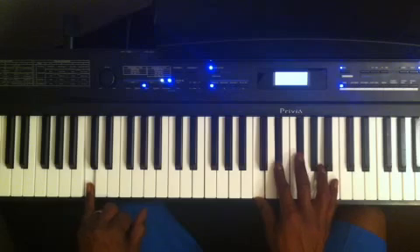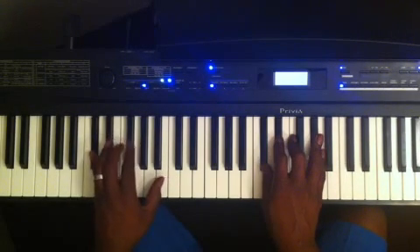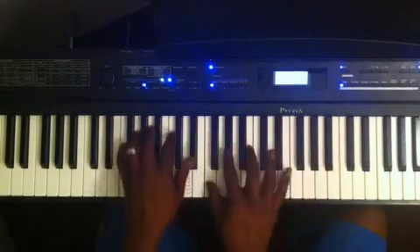Then I'm going to my D flat, so I can play C diminished 7 to get there. My next chord after that is the 5th, so I'm going back to my 1 — I can play F diminished 7.